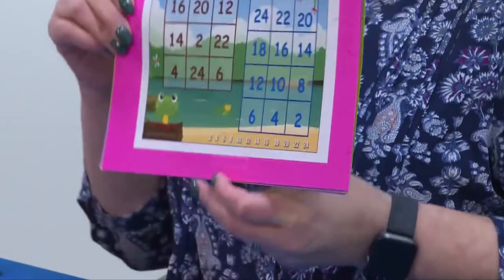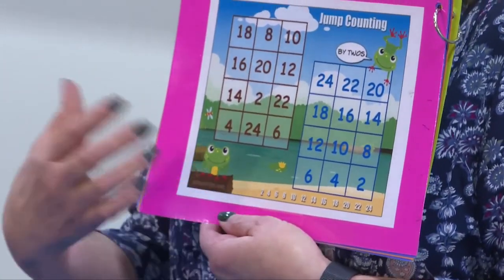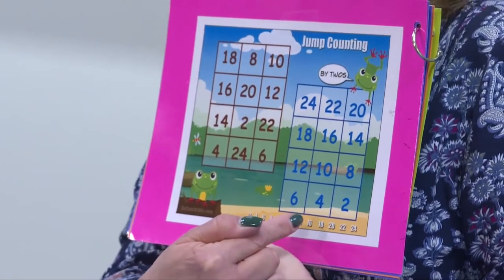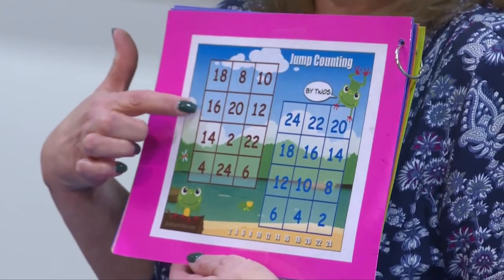On the chart, you have two game boards. This is a two-person game, so one person would play this card, and the other person would play this card.